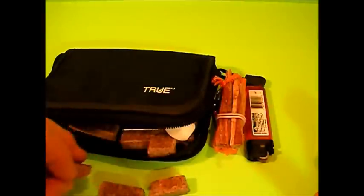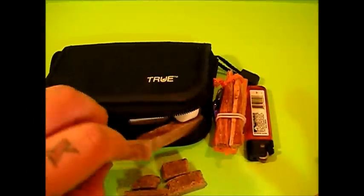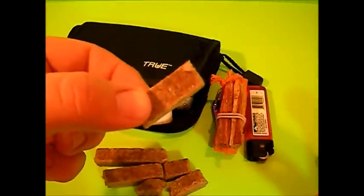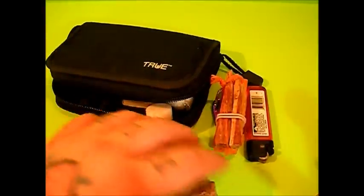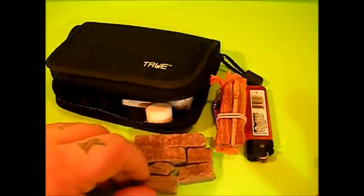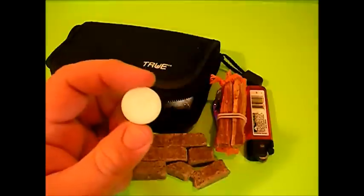We got a bunch of these Coglan's fire sticks. You could use these as an alternative fuel and they burn for a really long time. Believe it or not, a piece this size will burn for about seven minutes, so something like this you're looking at 10 to 12 minutes. Good burn time on them. We put them in here as a backup fuel source — you could always use twigs or whatever, but now I don't have to go hunting for dry twigs, I can just use these if need be.